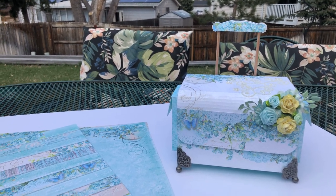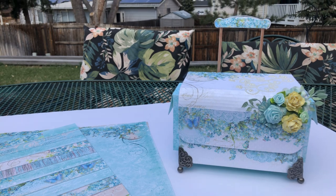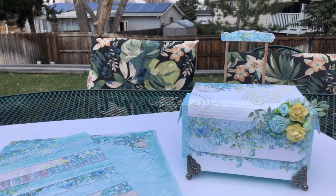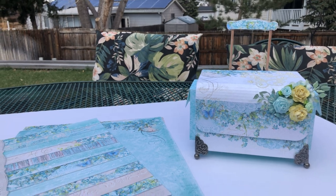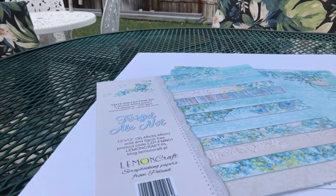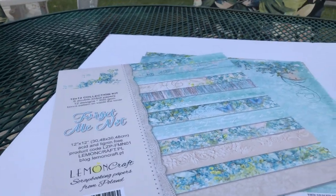This is a smaller version that I made of the trolley, of course inspired by Miss Ida — Created to Create. She's always on me to video and video, so there you go again Miss Ida, for you. What I used was the Lemon Craft Forget Me Not paper.